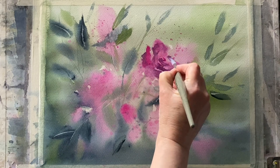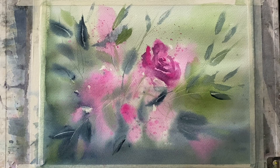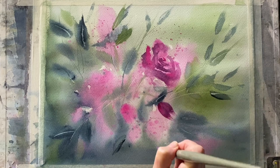If you need to soften any edges, clean your brush out, dry it on a paper towel until it's only damp, and then smudge it on the edge that you want to soften. You'll end up with this lovely mixture of soft and hard edges which really suggest the roses very nicely.